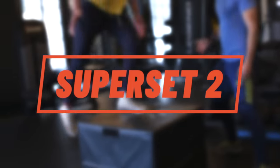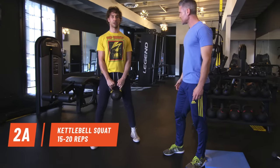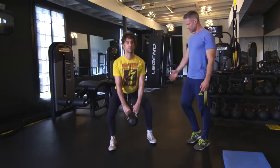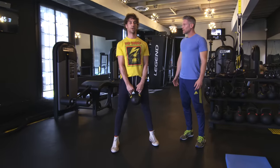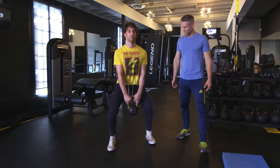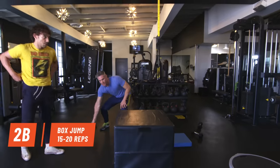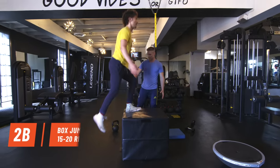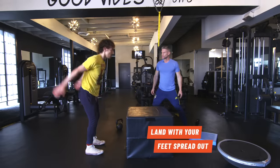Let's do super set number two. Abs in, drive through your ankles, sit down — good posture, excellent. Box jump — controlled landing, soft landing, use your arms. Straight lines, step down. Beautiful, perfect, straight up.